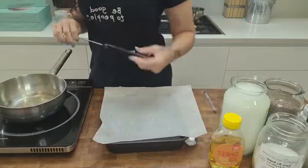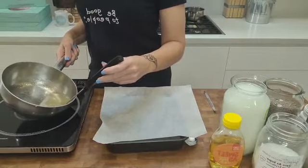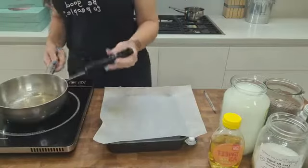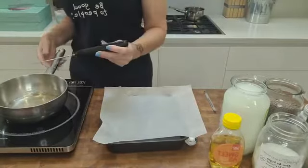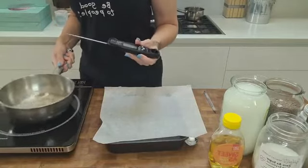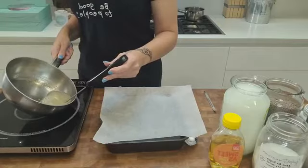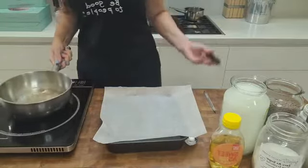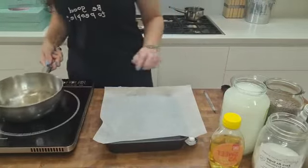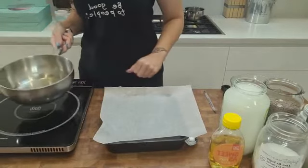I'm going to start testing the temperature. The thermometer is already telling me that it has already exceeded 100 degrees Celsius — it's already over the boiling point of water. We want to take it to about 120 degrees, and it doesn't take long. We're nearly there.